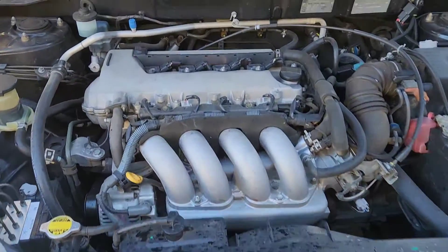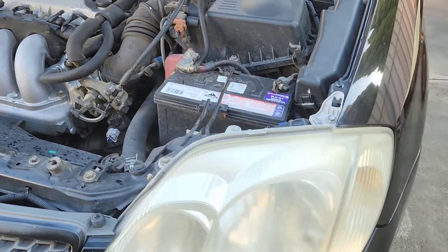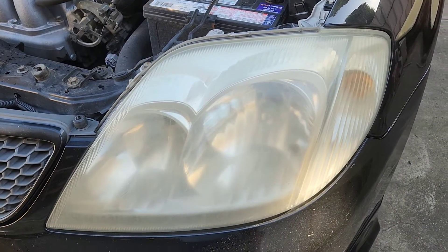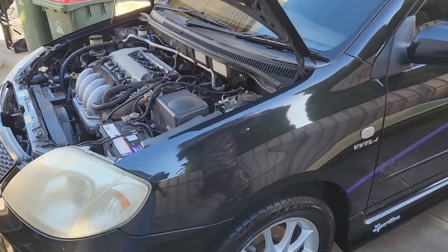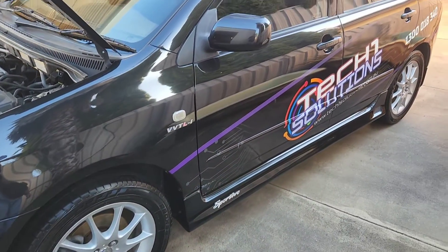Oh yeah, the little 1.8 that can. That was what it looked like before — I have not touched this side. I gave her a wash yesterday, I haven't detailed it, just a wash, just a clean. I really do need to clean it up better.